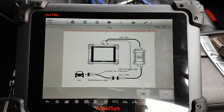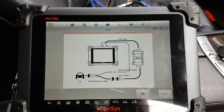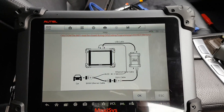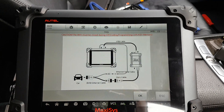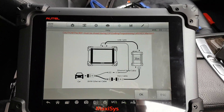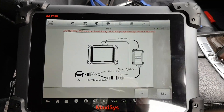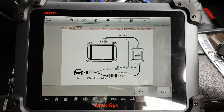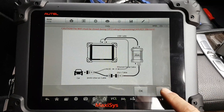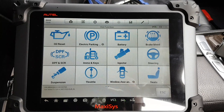With the Maxxis you can code quite a lot — it gives you a good number of options, from daytime running lights to opening windows with the remote and folding mirrors. There's a lot you can code with the Maxxis, though ESYS is much more detailed and allows you to code much more. You can also do programming and code the entire car from Autel's server.